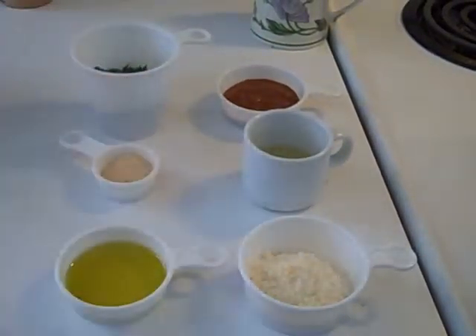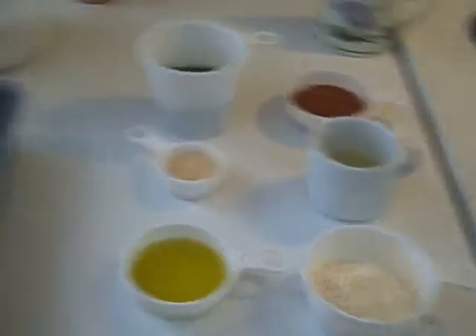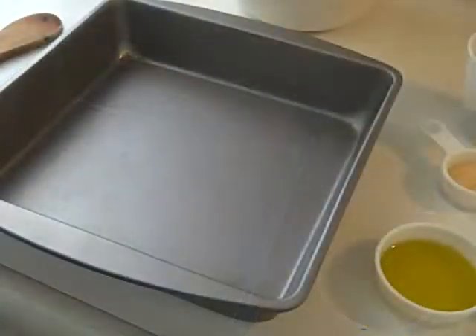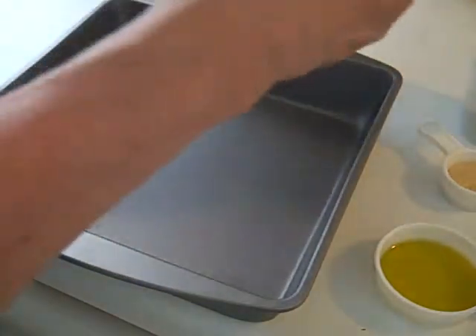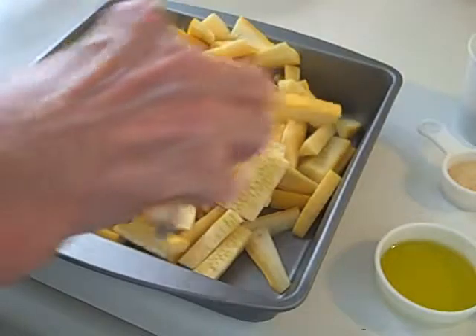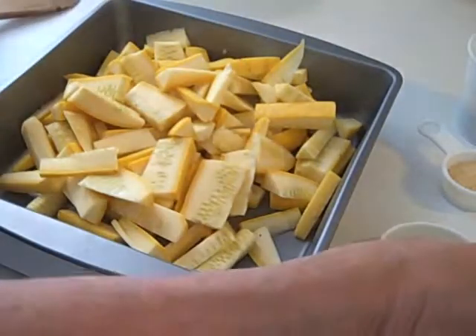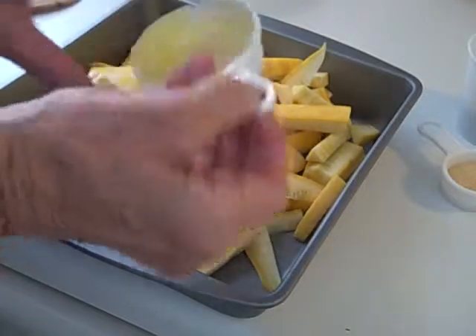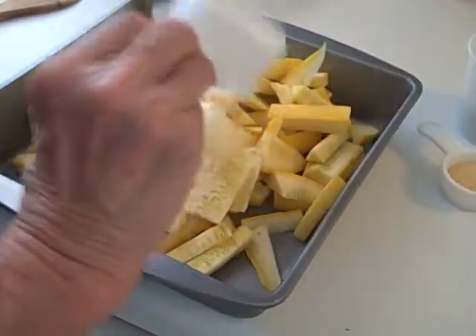That's all chopped up, and now I'm going to put everything in my pan here and mix it around with the spoon. In everything goes. Let's do the squash first — it fits quite nicely. And let's put in the oil. Parmesan.